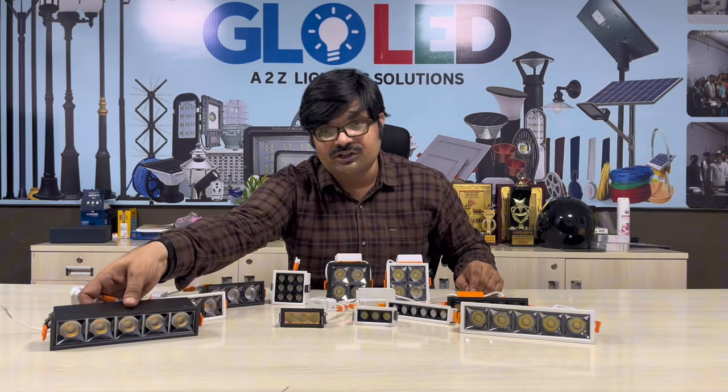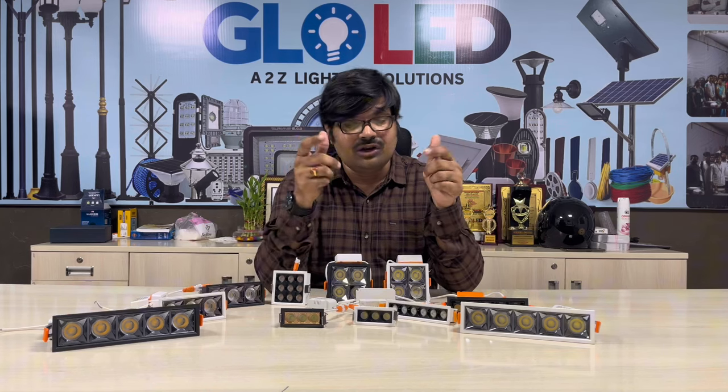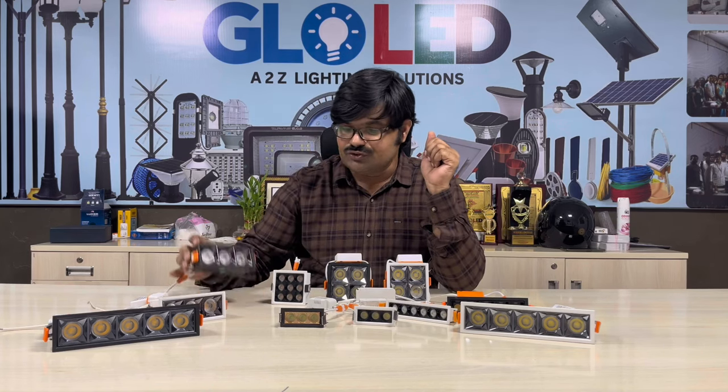This one is also used in false ceiling. If you are using the leather in POP, we will use this one. So this one is here.